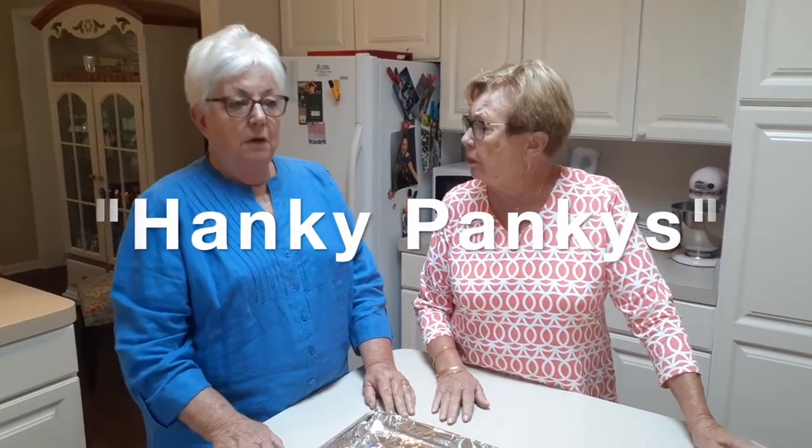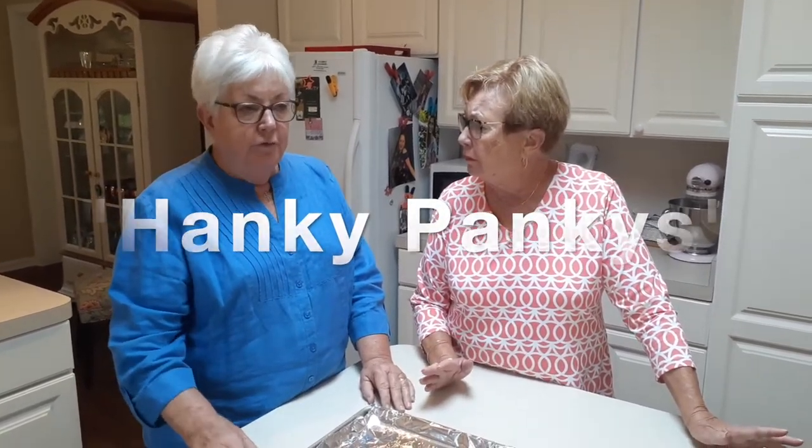Hello everyone, I'm Betty and I'm Sue, we're the Smith sisters. Today we are doing a simple appetizer snack called Hanky Pankys, or some people call them rye and sausage sandwiches. It's a very good quick recipe — you can keep them in the freezer and pop them out when somebody drops in and you need a little hors d'oeuvre.